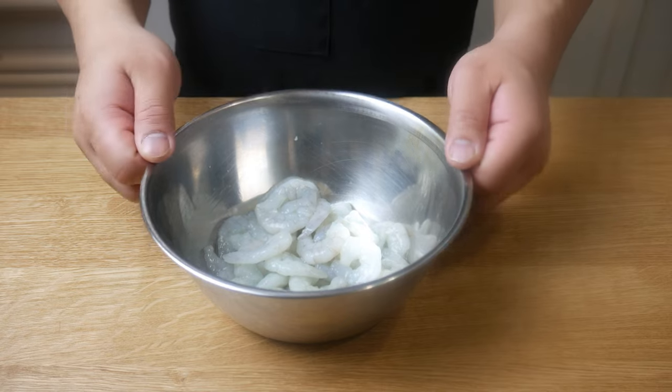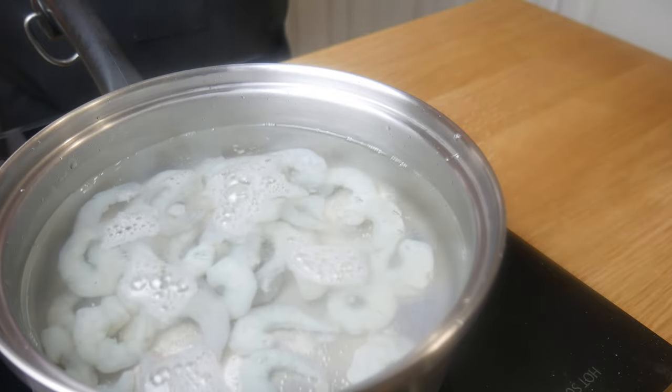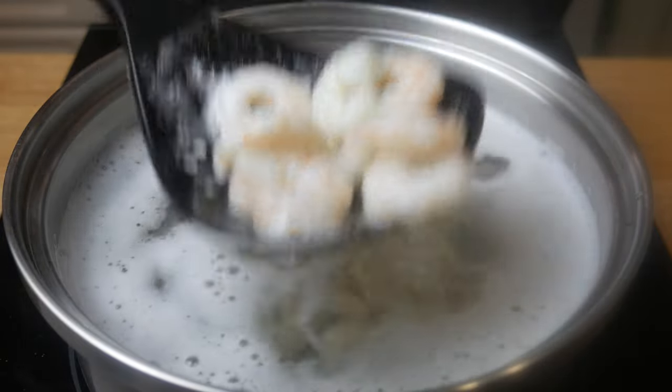We're going to begin with 200 grams of shrimp. We're going to take this and blanch it for a minute in hot water. Shrimp cooks quite fast, so after one minute, we're going to take it out of the water, strain it, and put it into a blender.